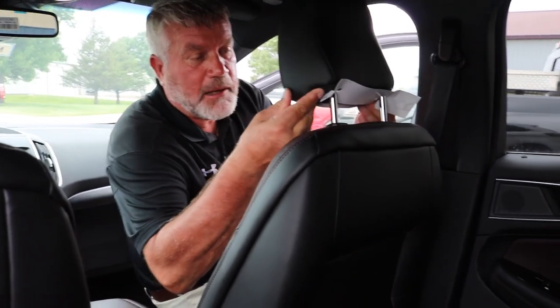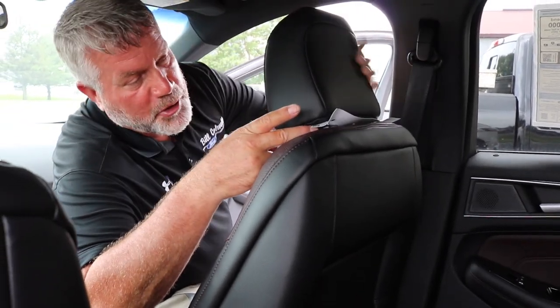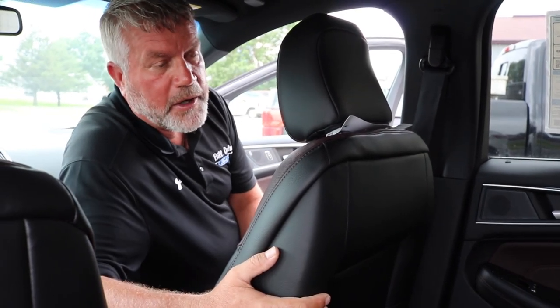If your new Ford does have the adjustable head restraints, you can simply raise up on the head restraint to raise it up, and lower it by pushing the tab on the side of the head restraint to lower it.